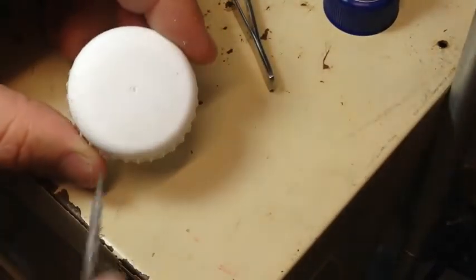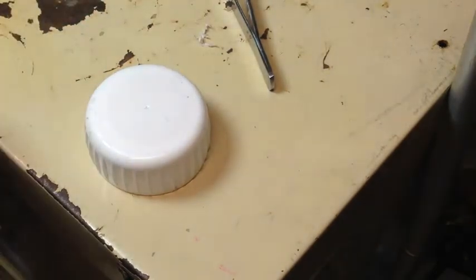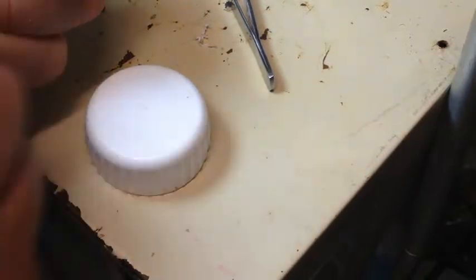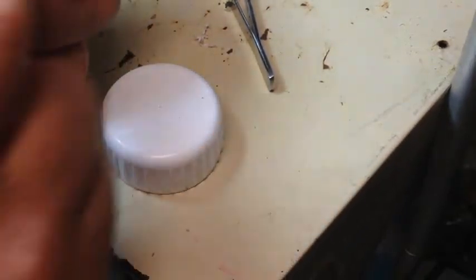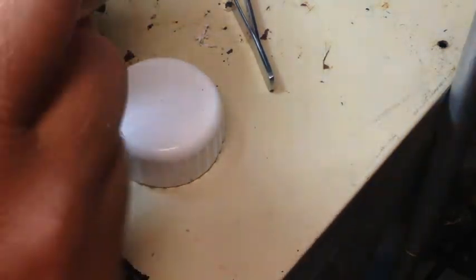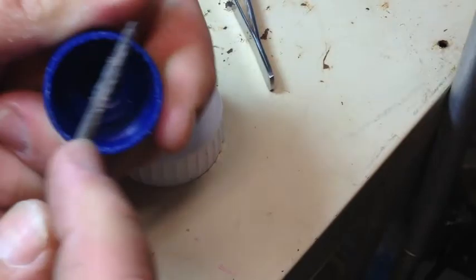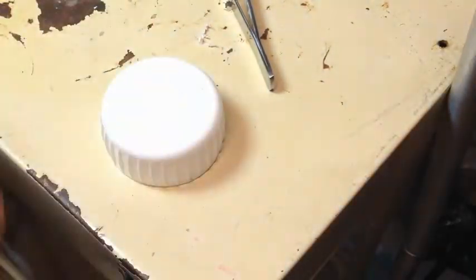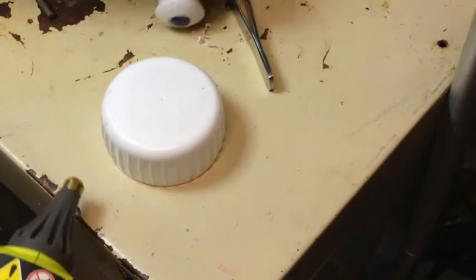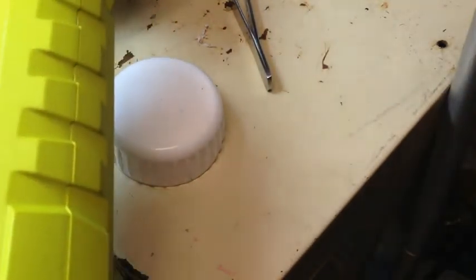One is polypropylene and one is polyethylene. The blue one is polyethylene and the white one is polypropylene. We get the hot melt glue gun and just run it around here.